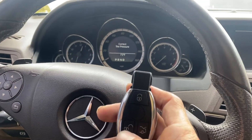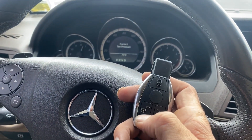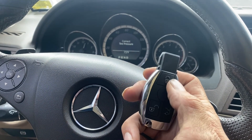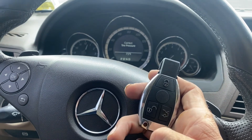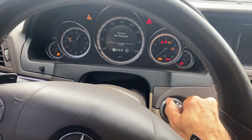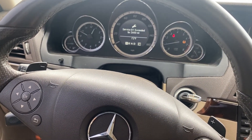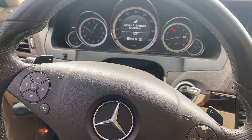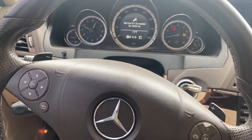Let's try the remote. Lock, unlock, one-time lock. We'll insert the key again. There we are — all keys lost on a 2010 Mercedes-Benz E-Class using the Autel IM608 Pro 2. Thank you for watching, have a great day.